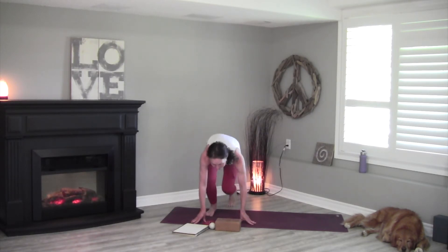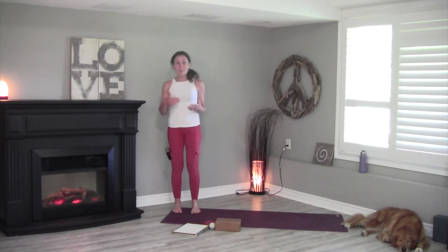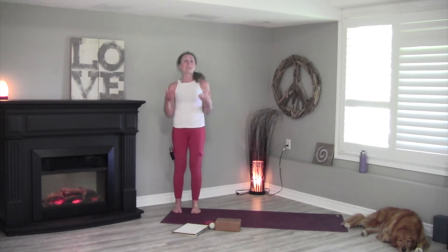Let's first establish a baseline. Stand somewhere that you'll be able to be consistent with your before and after measurements. Turn to your left and get something in your sight line — I often like to draw a line from my nose — then turn to your right. How far can you go comfortably?